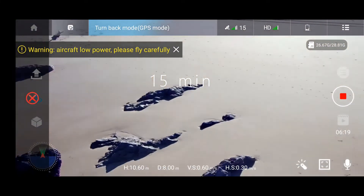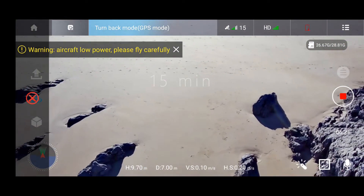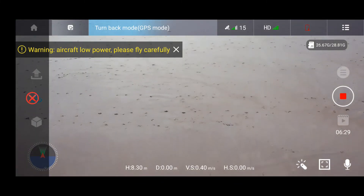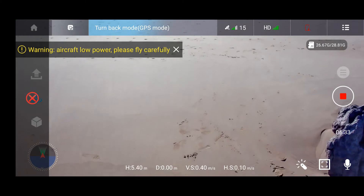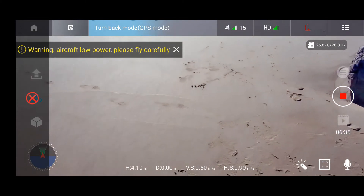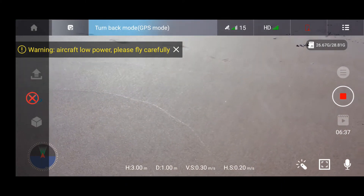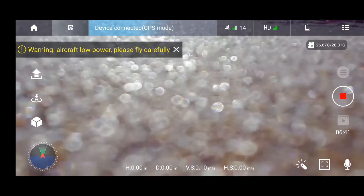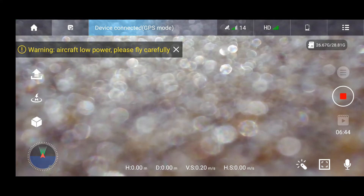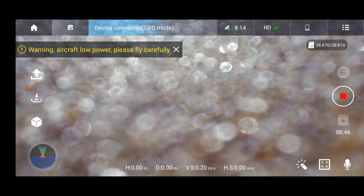Now it's moving on its own — it's forcing the drone to come back and landing on its own. You can still control it a little bit. With this model you can control the drone while it's coming back, so if there's an obstacle you can help the drone avoid it.